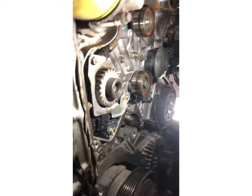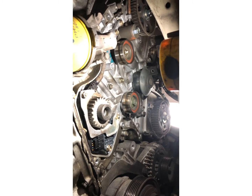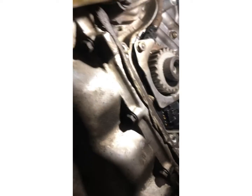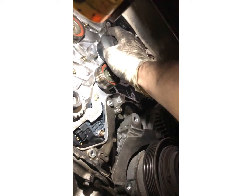Today I got the pleasure of working on a Honda Odyssey van, 2006, with a 3.5 J35A7 with the VTEC. They needed a timing belt, and we're going to do a water pump too. Here's the water pump right here.